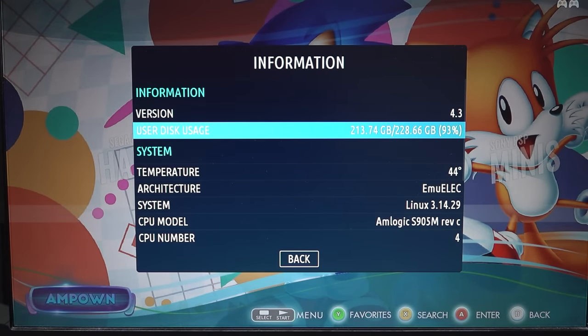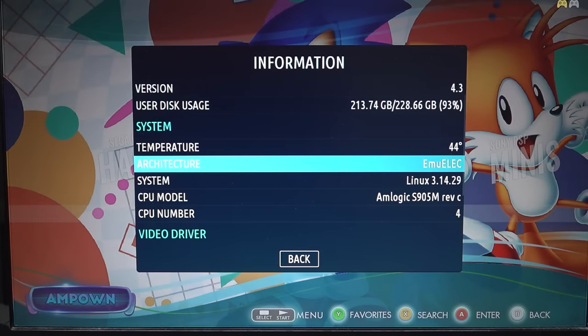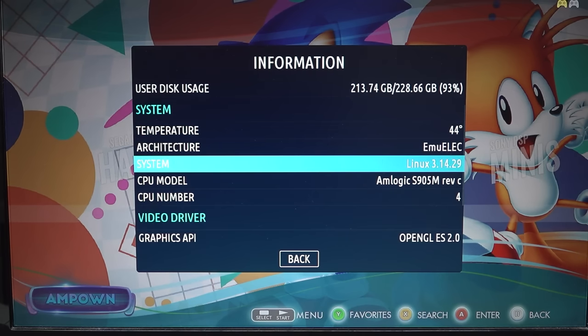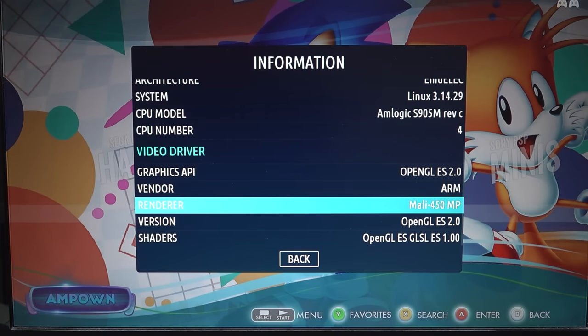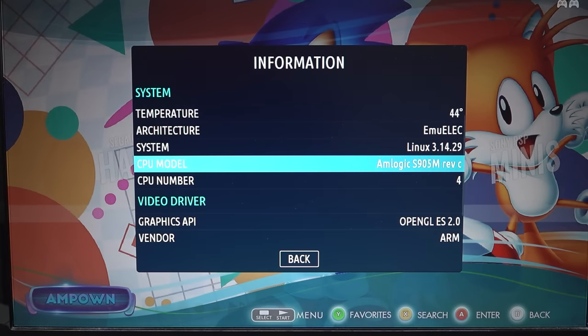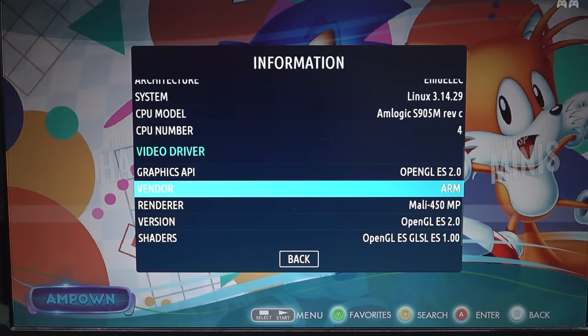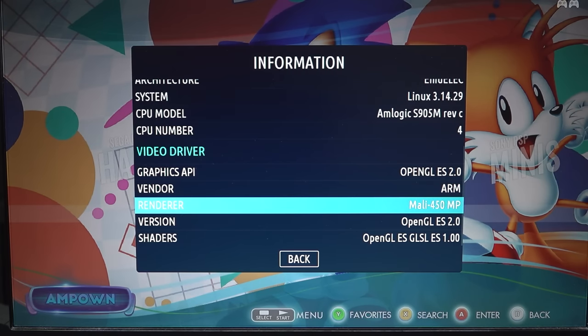In the information menu we can find user disk usage and temperature — this thing is running at 44°C just idle. The chipset CPU model is the S905M Revision C, which comes with a quad-core processor and an ARM Mali-450 MP GPU. That's a little bit of a bummer because the specs aren't going to be anything new or interesting.